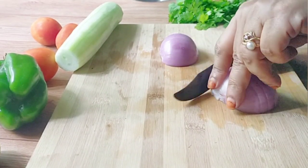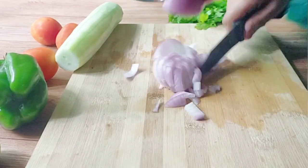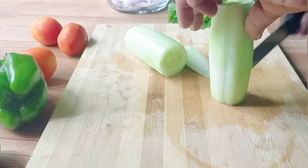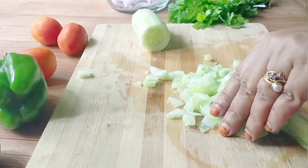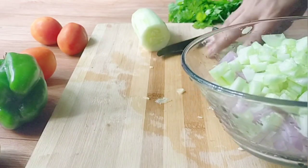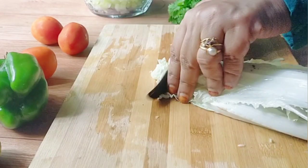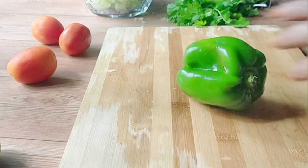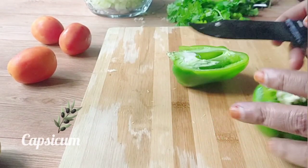I will cut the vegetables as well. I am going to cut the cube and cut the lettuce in the pan. We will cut the lettuce in the pan.